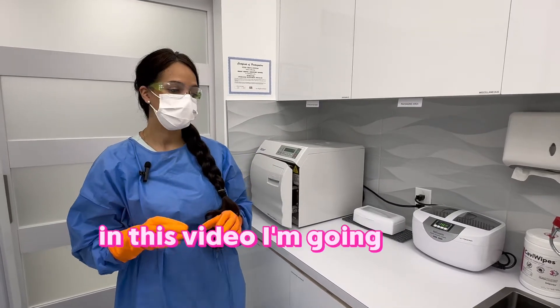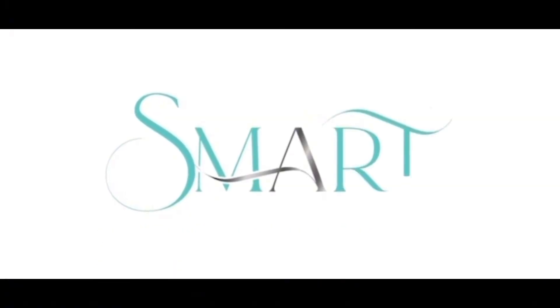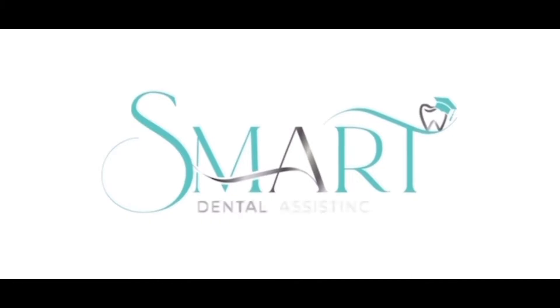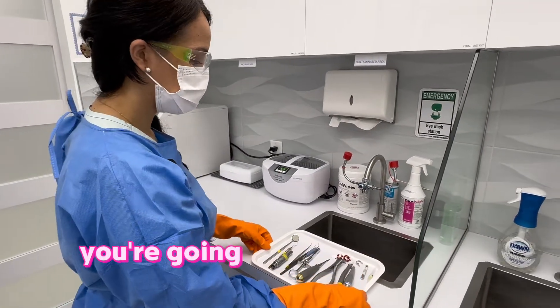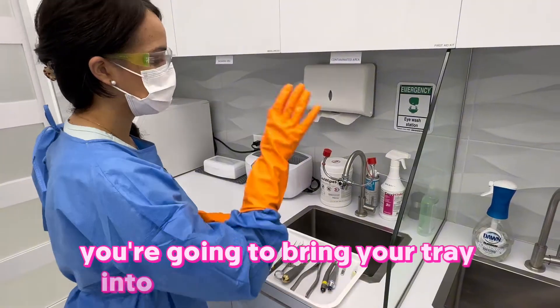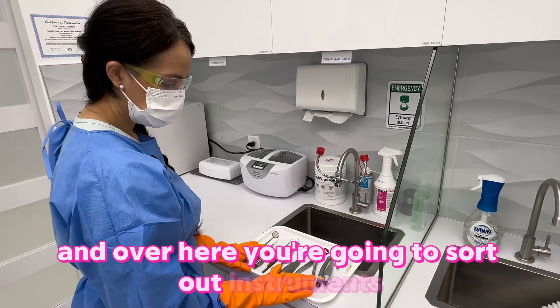In this video I'm going to be showing you how to process instruments. When you come to the sterilization room you're going to bring your tray into the contaminated area, and over here you're going to sort out instruments.